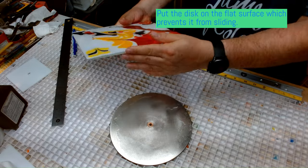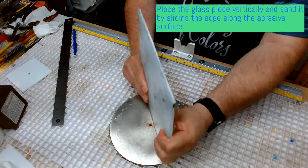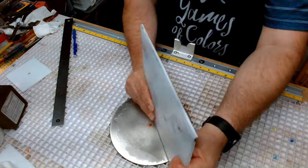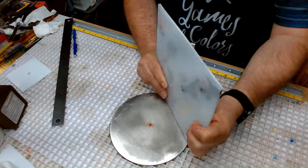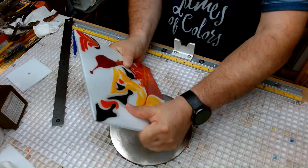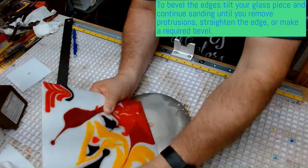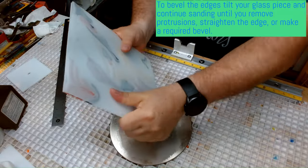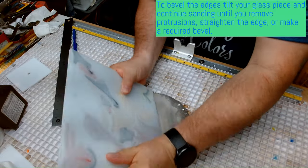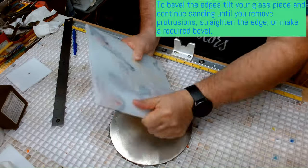Now let's take this square plate. Its edges were trimmed with a wet tile saw, and as you can see, have protrusions and small chips. Also, the edge is rough and needs to be sanded. The key difference to the pads is the way of using discs — the disc is not moving. Instead, you push the plate to the disc and slide the plate back and forth. This is easier, and you can control the angle between the disc and the plate. It makes it possible to bevel the edges, and the bevels will look straight, not rounded.